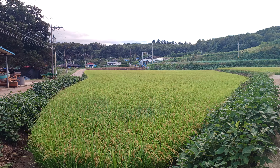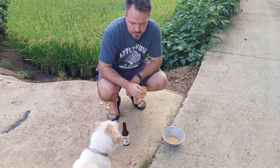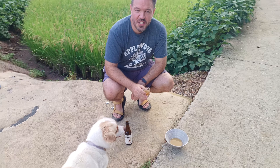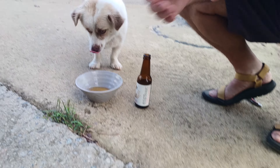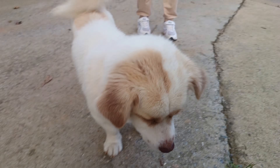Dajong, look! It's like a brothy pear juice — almost like a cross between a dweeji yukusu and pear juice. Here, let's eat. Niam-niam. You can be a fancy dog, Dajong.